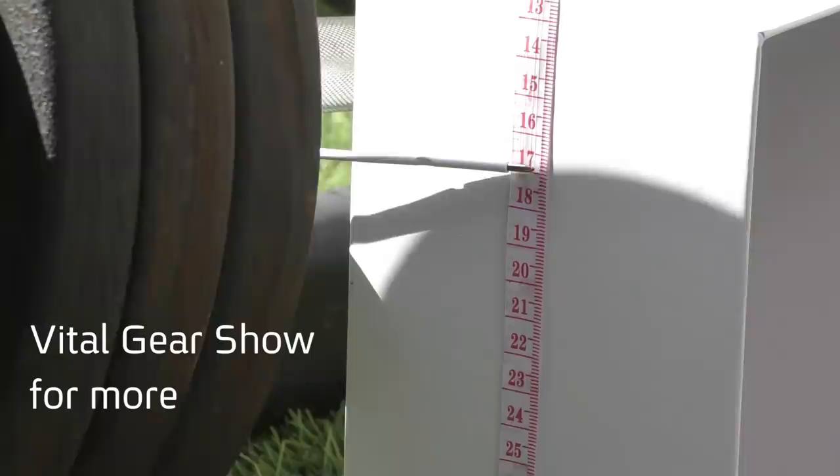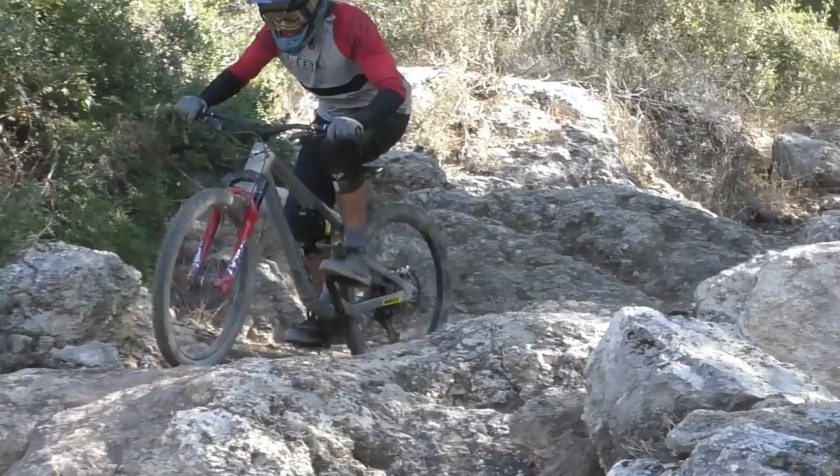Curious to see whether this was just a marketing ploy, we actually came up with our own handlebar flex test, which we presented in Vital's gear show a couple of weeks ago — link below! Lo and behold, the 1UP bar showed the most amount of vertical flex out of the 8 bars we tested, with 14% more flex than the average score.